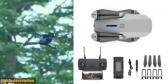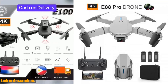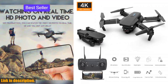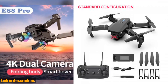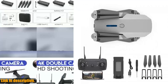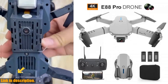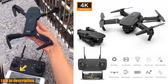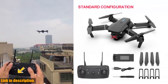With its 6-axis gyro and 3-level flight speed, the Zenduo E88 Pro offers stable and controlled flying, giving you the freedom to explore and maneuver with ease. The quadcopter fuselage is made of high-strength, resistant engineering plastics, making it lightweight and resistant to wear and tear. So whether you're a professional aerial photographer, a travel vlogger, or simply a drone enthusiast looking to take your skills to the next level, the Zenduo E88 Pro new Wi-Fi FPV drone is the perfect choice for you, with its compact design, advanced features, and high-quality camera options.